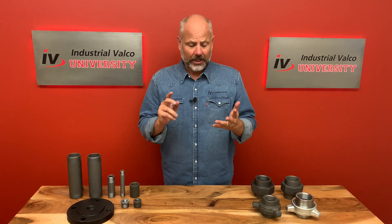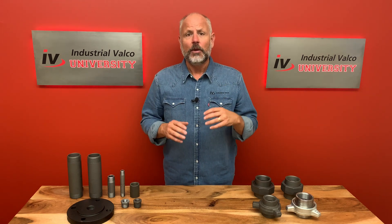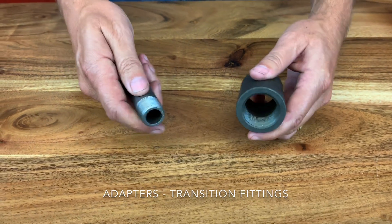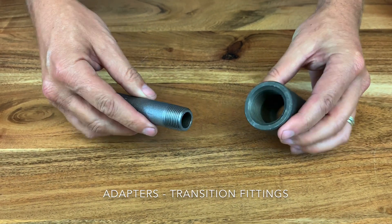Adapters in general, in residential plumbing, are fittings to connect pipe of different materials that require different joining methods. But in the industrial world it's a little different — they're more of a transition fitting. Adapters are also known as transition fittings because they are able to link between pipe that wouldn't otherwise be possible to connect.